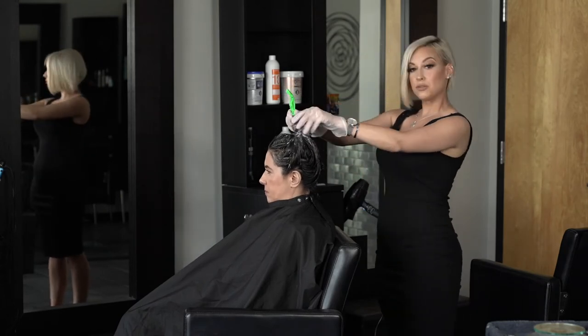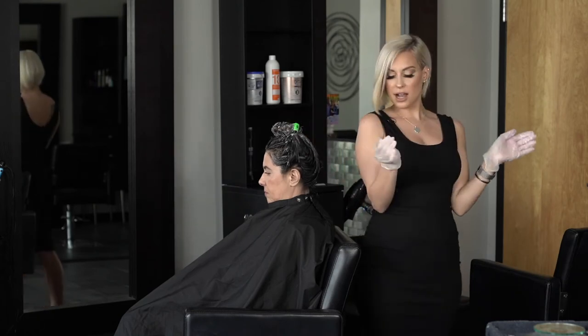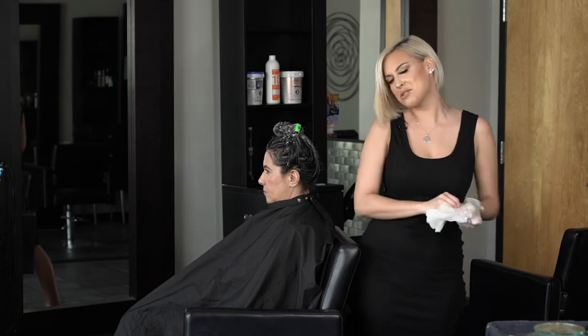Now that her roots and ends are applied, we are going to clip her up, take our gloves off, relax, and we'll catch you guys back in about 20 minutes.